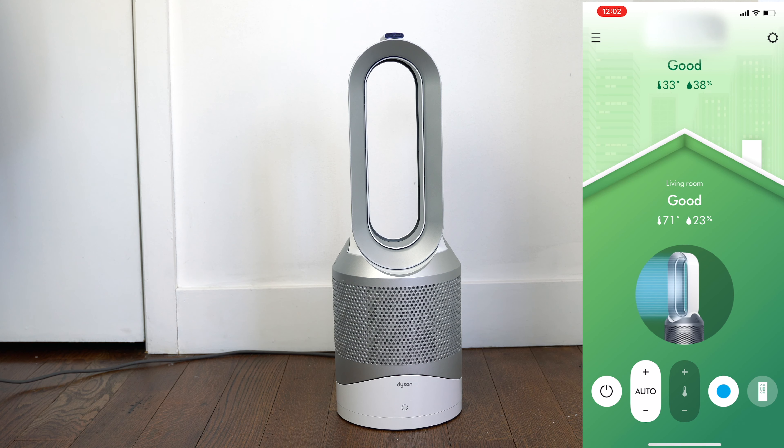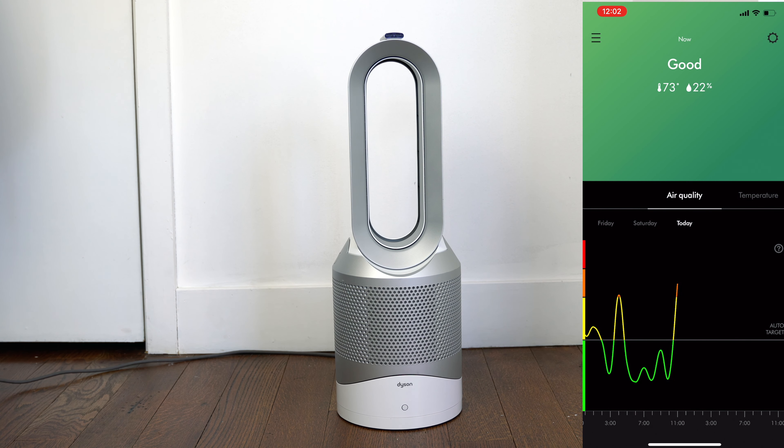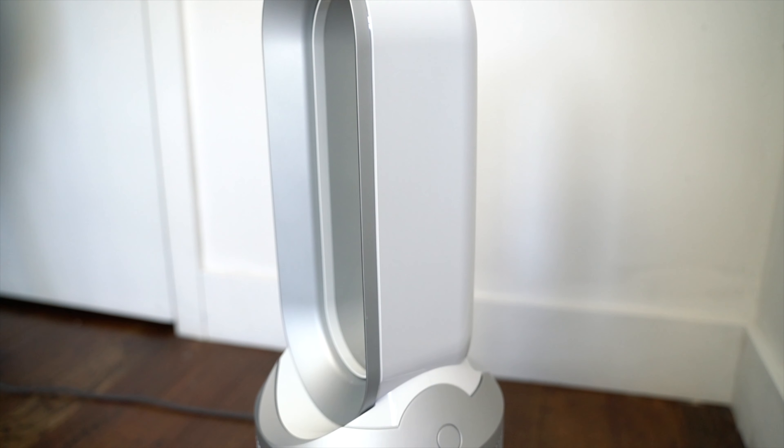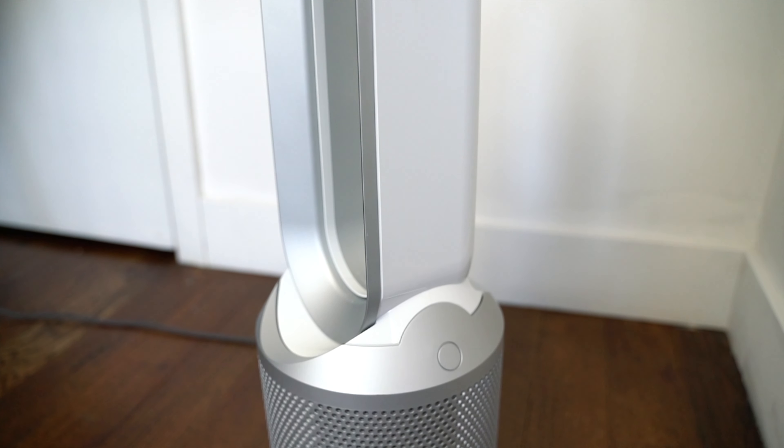Being that you can connect to your phone, use it for Google Home, see what's in the air based on the technology inside, and control the temperature from hot to cold while running the purification process — I definitely think this is one of the best purifiers, heaters, and fans you can have for 2021. Being that we're at home during quarantine and different times that we're in, I think this is something worth looking into.